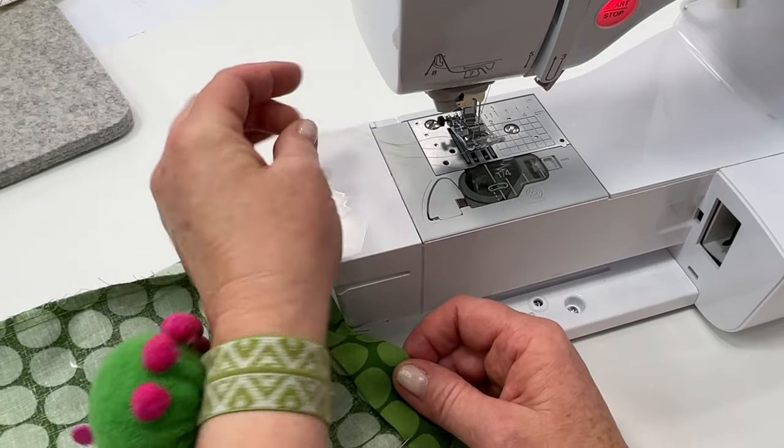Now we're going to measure our twine, ribbon, or whatever we're using. For this 9x11 bag, I'm going to cut two strips of 25 inches. But if you make a random size bag, just hang the twine off about two inches and then measure double plus another couple of inches — that will give you your cut length. So I'm getting about 24-25 inches.